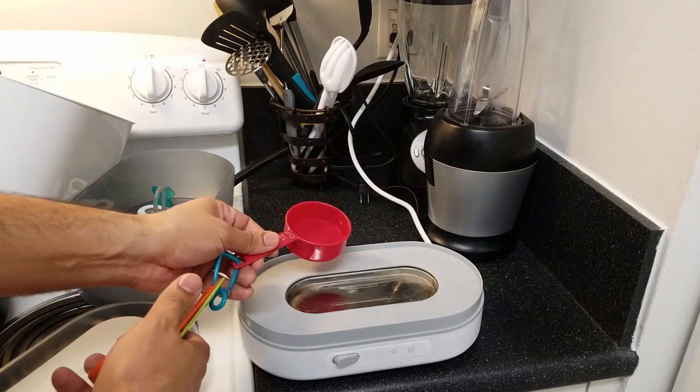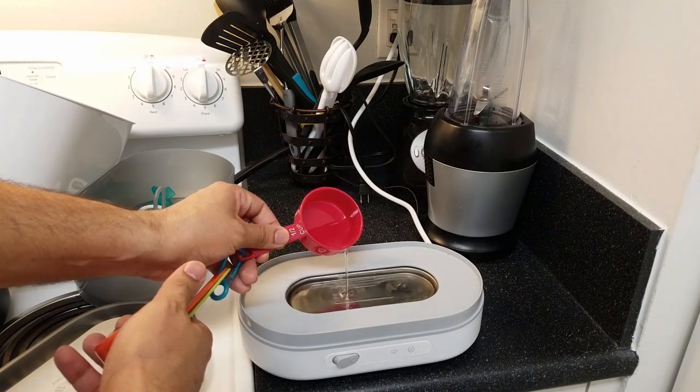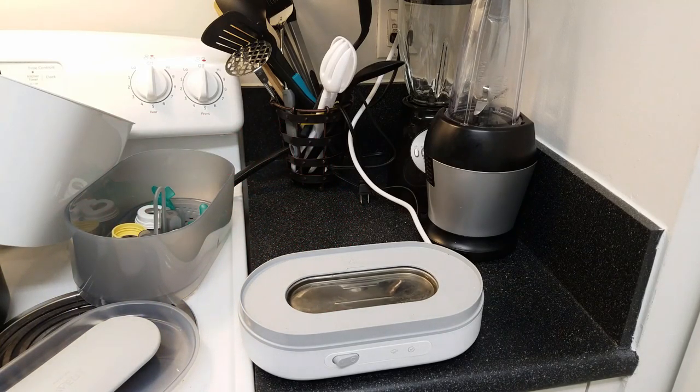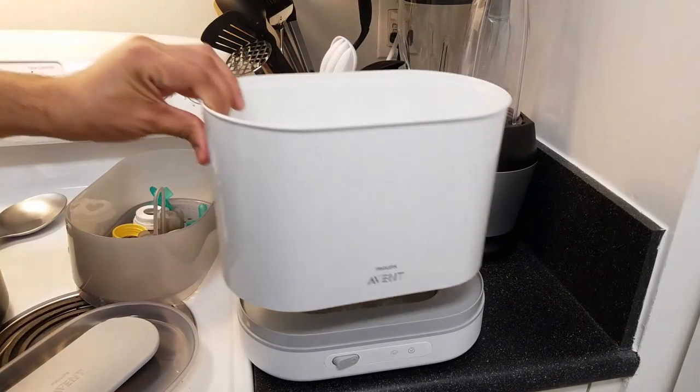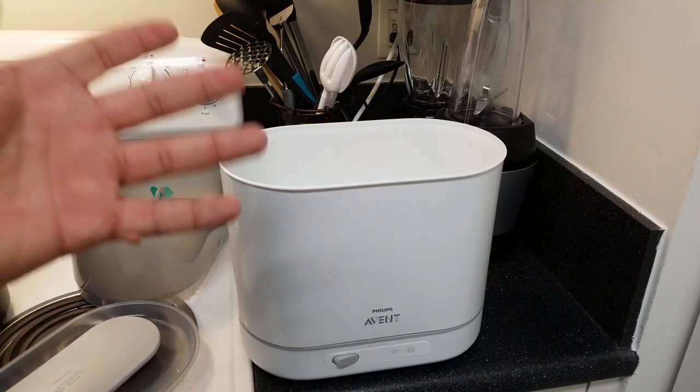Let me show you how to use it. You just fill this bottom part with water — just enough to fill up the metal area. Then you put your top compartment on there.